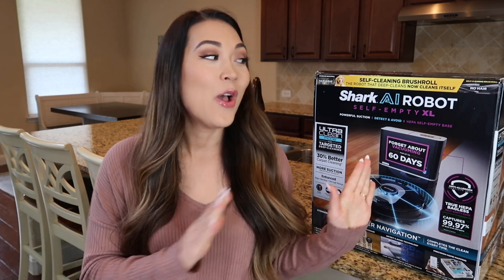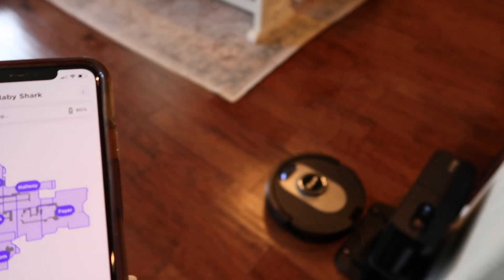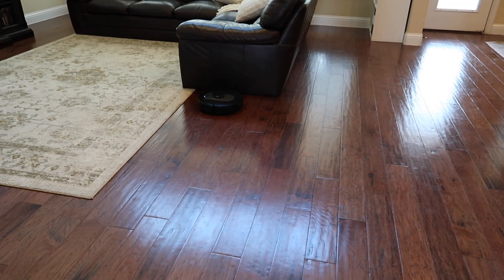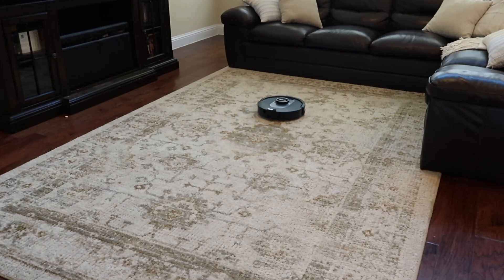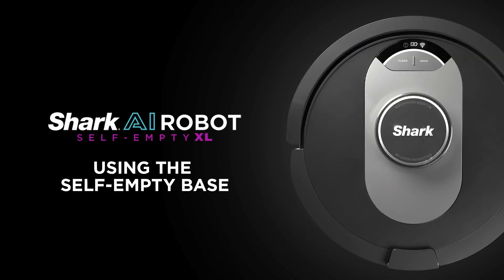Hi, my name is Mai and today I'm going to show you how to keep your cleaning experience as seamless as possible with the new Shark AI Robot Self-Empty XL. This is Shark's smartest self-empty robot that has the cleaning power to clean your whole home and the intelligence to deep clean targeted areas. Plus it pairs with the easy to use Shark Clean app. Here are a few tips to keep your AI robot cleaning at its best.